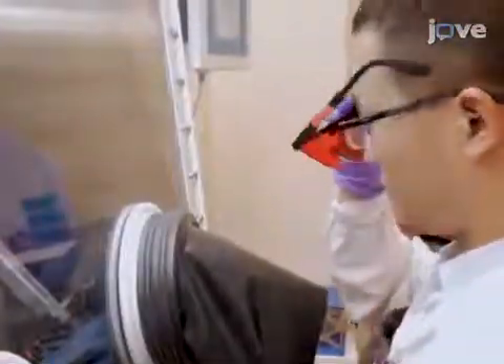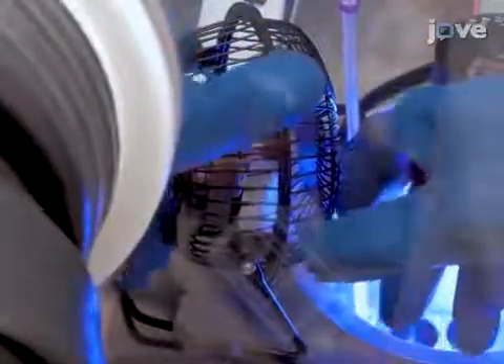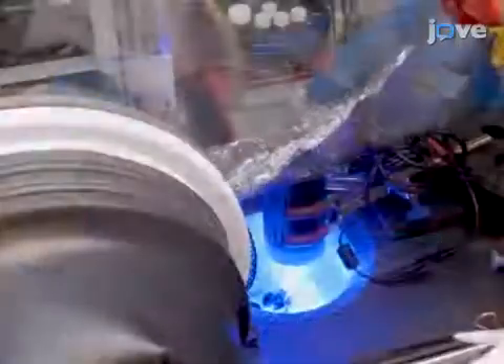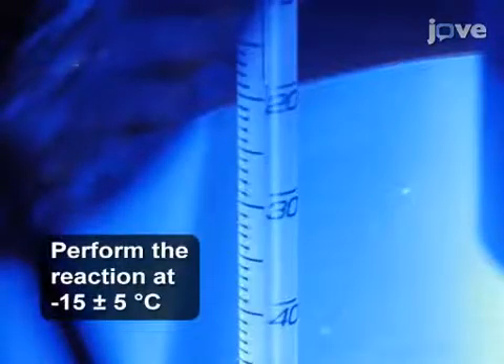Put on the blue light blocking safety goggles. Then turn on a 34 watt blue LED light and a small cooling fan. Direct the light towards the vial and start the stir motor. Cover the light, cooling fan, and cold well with aluminum foil. Monitor the reaction temperature and add liquid nitrogen every 15 to 20 minutes to keep the reaction at about minus 50 degrees Celsius. If the temperature rises higher than minus 10 degrees, liquid nitrogen should be added to the Dewar.